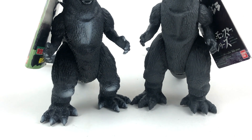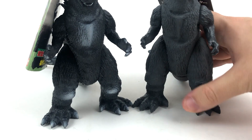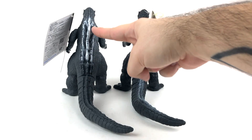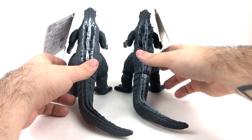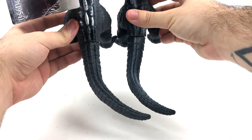At first I thought the legs were different, but I think this guy's legs just got warped in shipping — easy fix. Bandai, please, can you just paint all the way to the tip of the tail? This is starting to get ridiculous. You're going to get the same tail on the reissue figure — same angle, maybe a little bit longer.